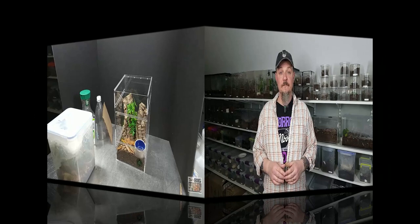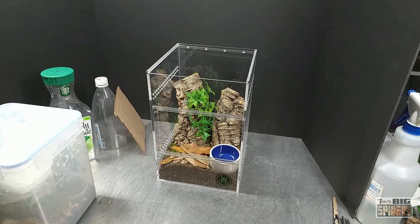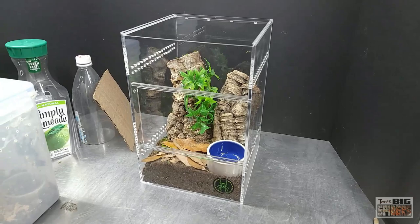So enough of me talking — let's take a look at these enclosures and get a little update on my Avicularia Avicularia Morph 6, also known as Avicularia Metallica. I was trying to figure out which spider to rehouse into one of the Primal Fear Tarantula enclosures. They're quite pretty, as you can see here, and I got this one all set up and ready to go. Obviously it was going to be an arboreal.